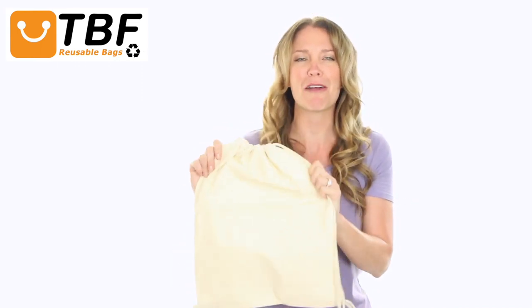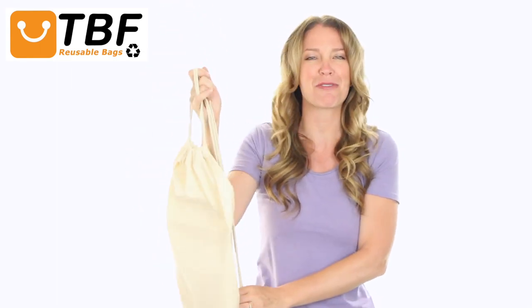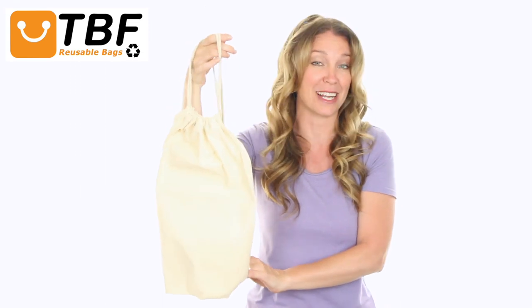I think this bag is perfect for everything from all sorts of sport activities to promotional events or parties. Don't look any further than this quality bag with its affordable price.